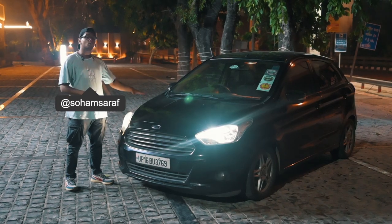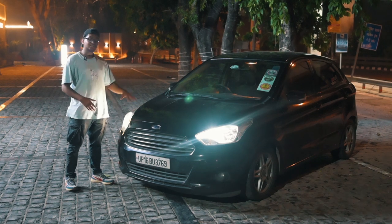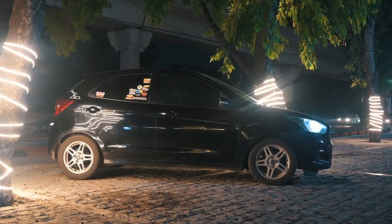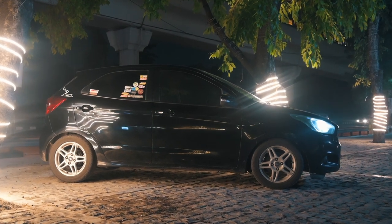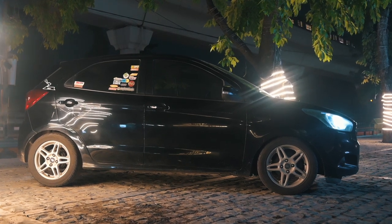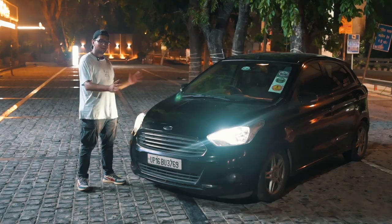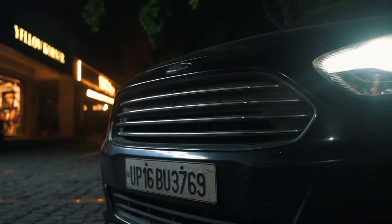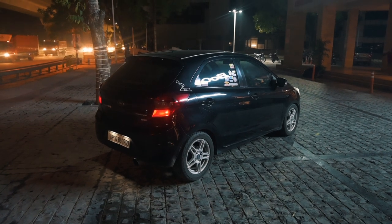Before we get into the tuning and all of the work that has been done to the car, let me quickly talk about the design and how the Figo looks. Especially after this generation or facelift came out, the Figo just looked amazing in my opinion — super compact dimensions, really muscular design elements everywhere. I love the way the headlights look, the grille, the taillights. It's just a very nice looking car.